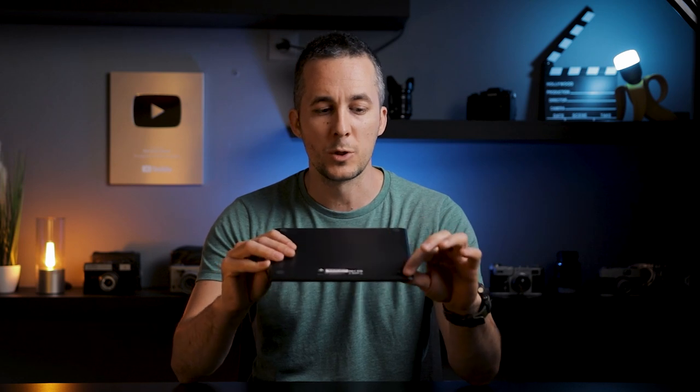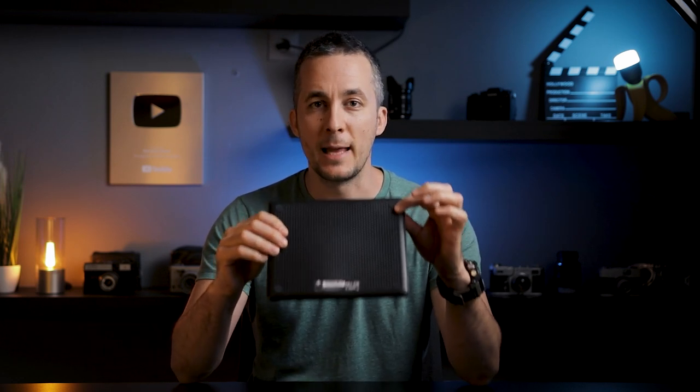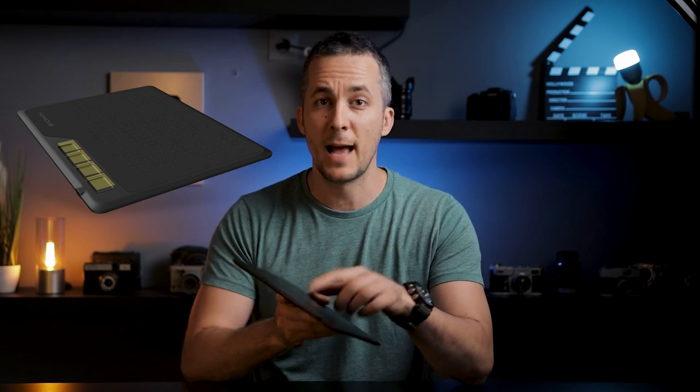Now let's talk about build quality. The tablet is completely made of plastic like any tablet out there, but it feels and looks like a really premium quality product. It's sturdy and well built. It has four rubbery pads at the bottom so it won't slip or move on the table — that's a big plus. It also has four buttons at the front side that are programmable, so you can set any kind of shortcuts. By default they're set for changing brush size, selecting the brush tool, and eraser tool, but you can set them to whatever you want.